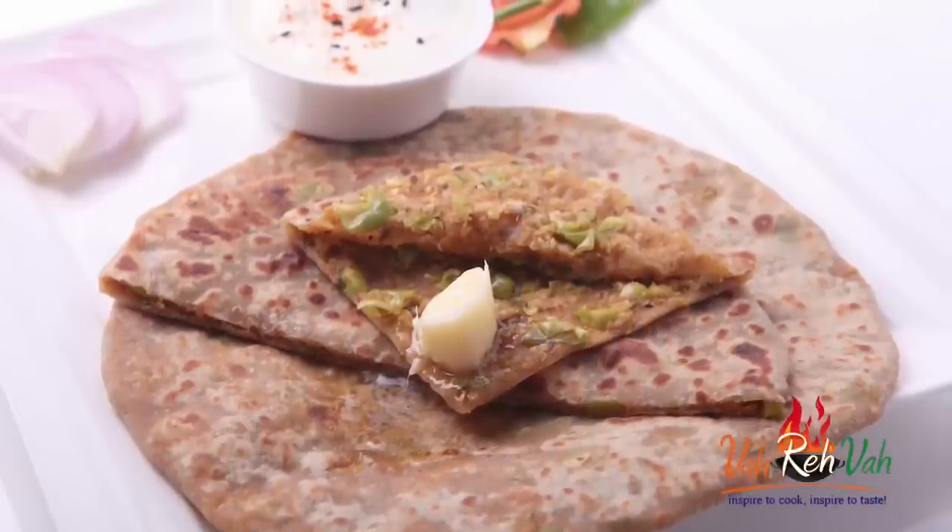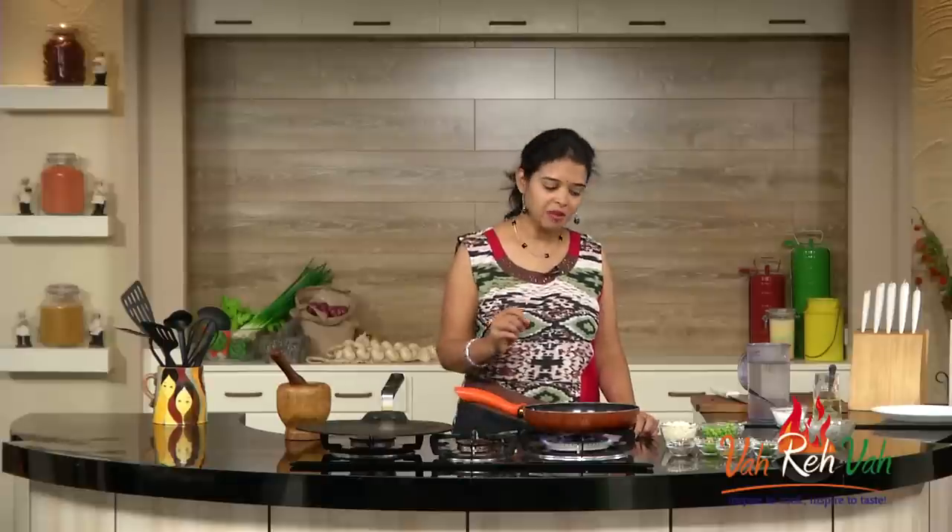You all know how to make gobi matar ki sabzi — that is nothing but cauliflower and peas curry. You can just make the curry and with the leftover curry you can make awesome parathas. But today I'm making it fresh.